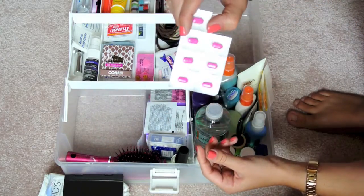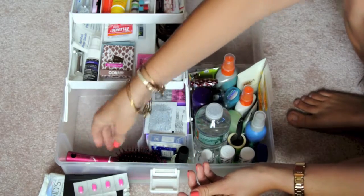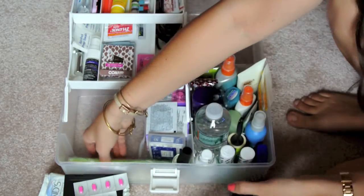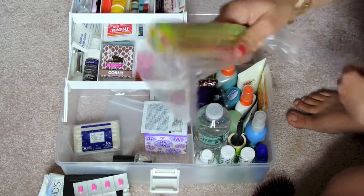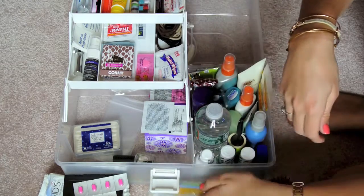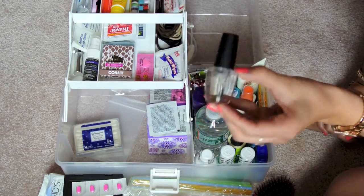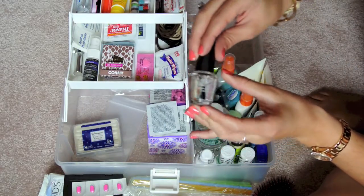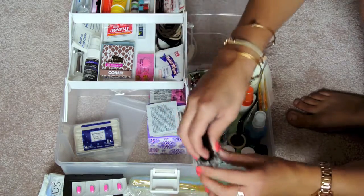This is Benadryl — God forbid there's any allergy problem or just allergies in general. A hairbrush and a hair comb — this came in a set, so I just threw both in. Straws are really important: if you get your makeup done and you're thirsty, you don't want to ruin your lipstick, so you use a drinking straw. Clear nail polish is great for any rips or tears. If you want to put top coat on your nails just to make them glossy — there are a lot of uses for clear nail polish.